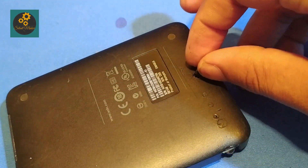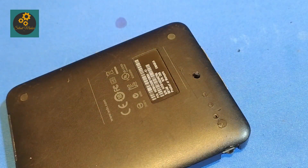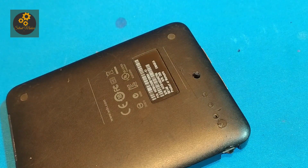And now attaching the extension for the push button.